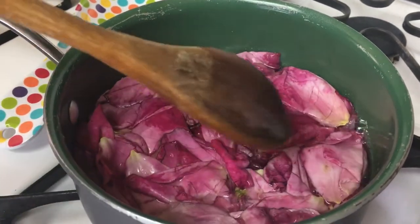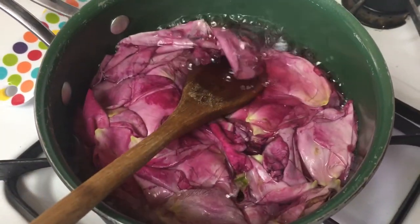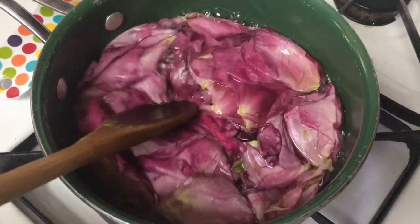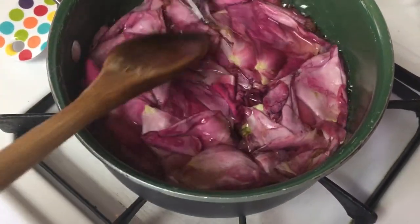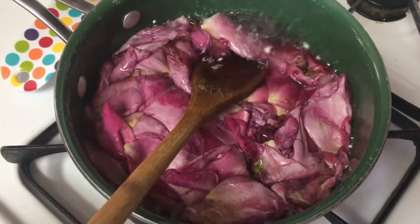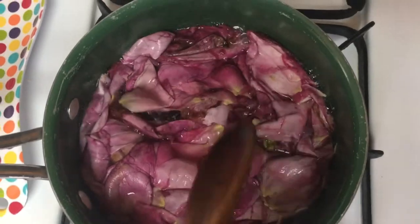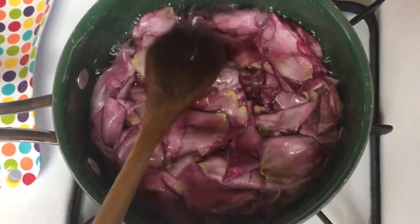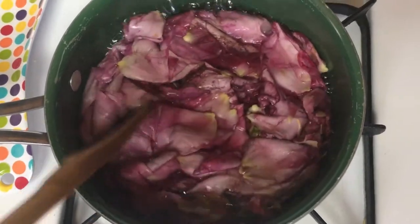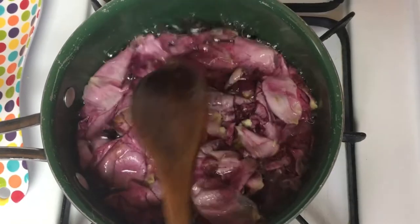Right now I am pressing the rose petals down and showing you that the rose water is coming to a rapid boil — that's what you want. As you notice, the rose petals are turning to a very pale pink and almost white, which is what you want. I will press the rose petals to the side of the pot so you can see the rapid boil.